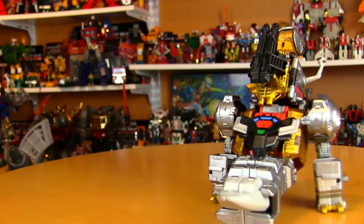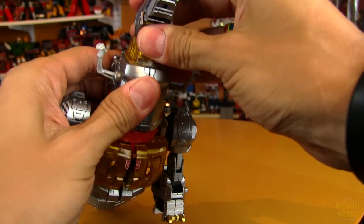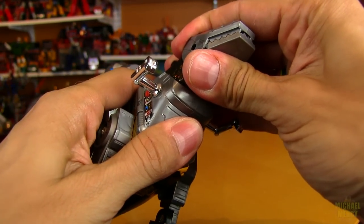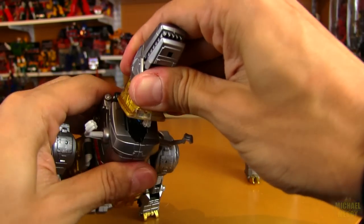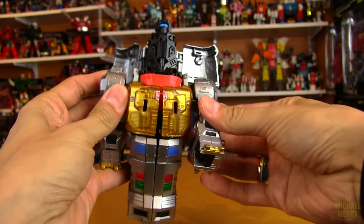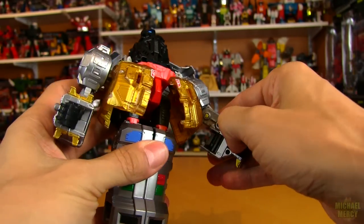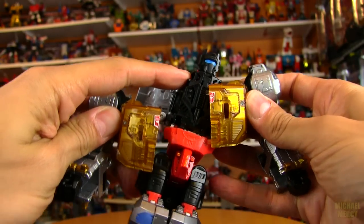I really like that gun especially since it does resemble Grimlock's G1 gun — he had a double barrel blaster. To transform him into robot mode it's actually similar to his G1 mode; the head goes back exactly the same way. It feels exactly like transforming G1 Grimlock — there's a certain way to do it to not break it and I've done that so many times, this feels exactly the same. That opens up just like the original one did.